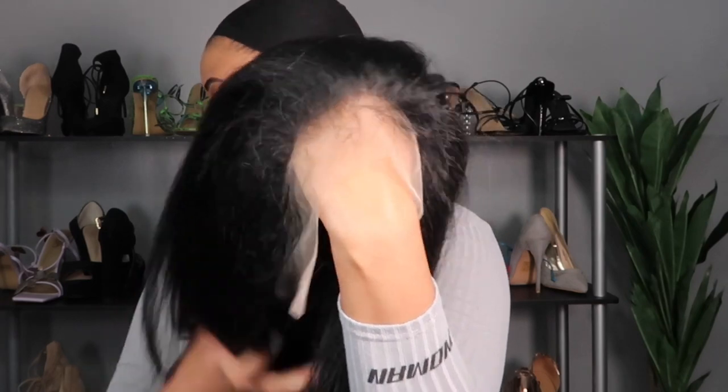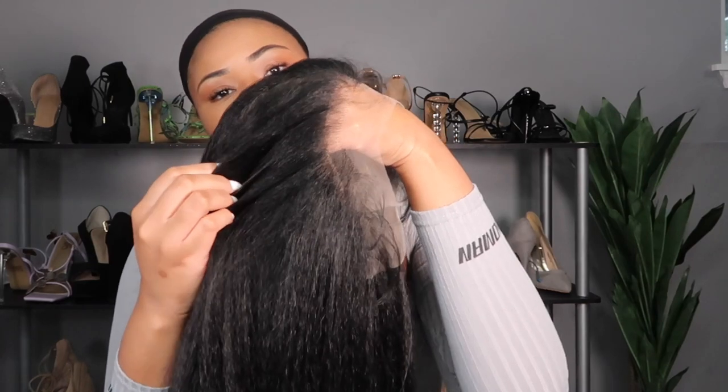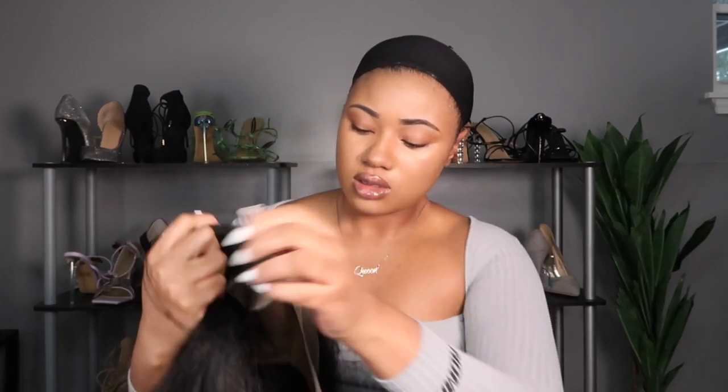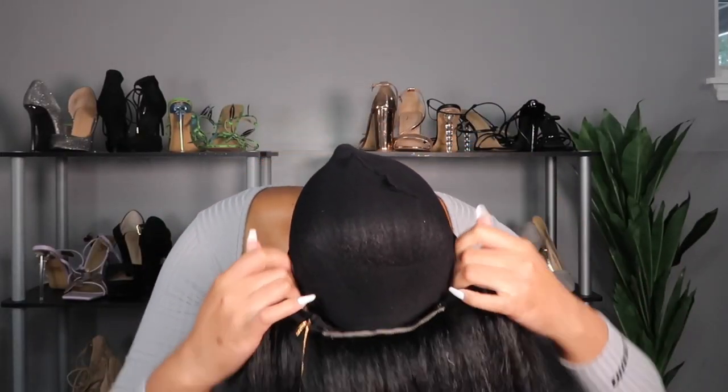As they've usually been giving us with these new units from Outre, they do such a good job with their HD transparent lace — I can always blend it out with them and I really appreciate that. It also has baby hairs as well. Now I'm gonna try it on real quick to see what it looks like just off the rip.